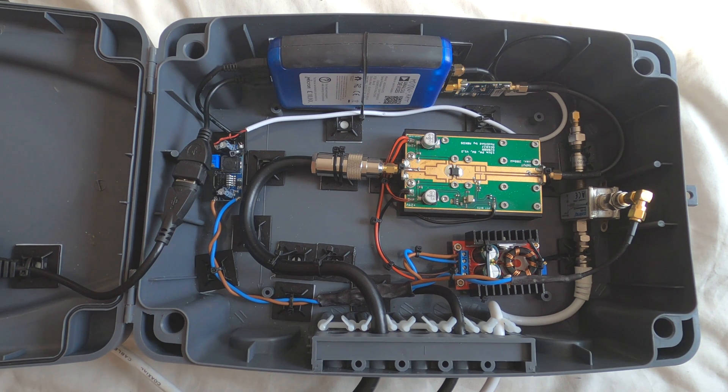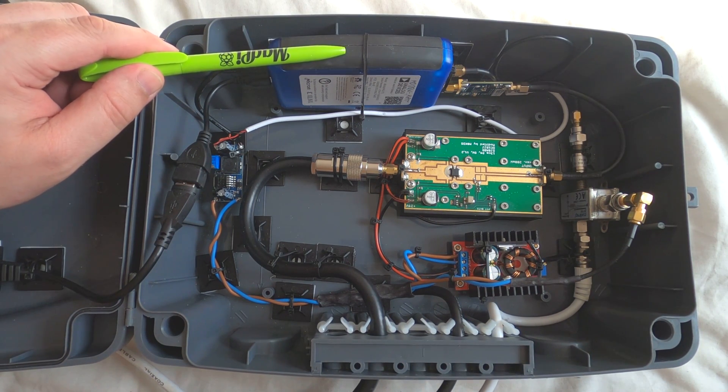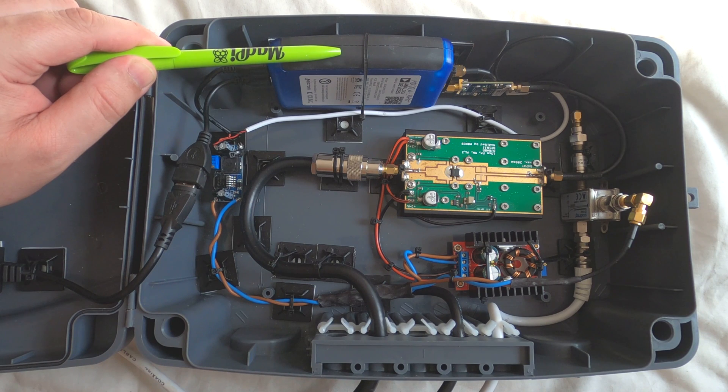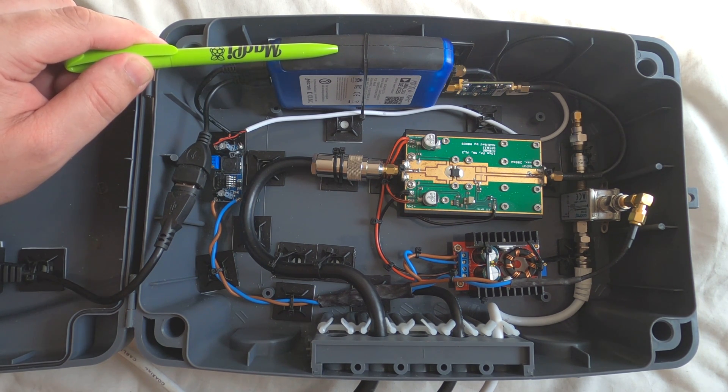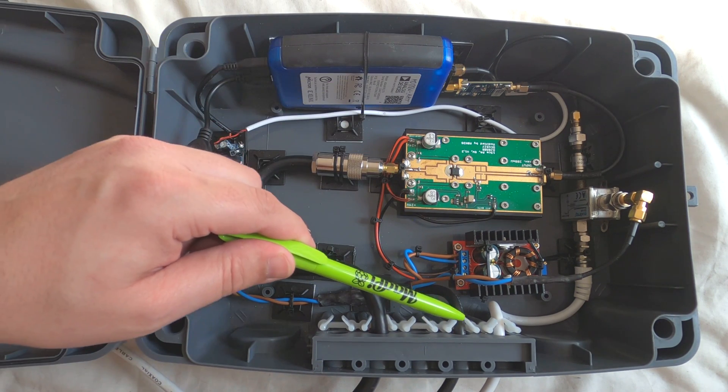The box itself is a waterproof box, with the idea that it can be left outside and close to my satellite dish. At the heart of this is an Adalm Pluto SDR, which I've modified with a high stability TCXO, for transmitting on 2.4 GHz upper sideband. The Pluto itself has two paths: an RX path and a TX path. It's full duplex, meaning it can transmit and receive at the same time.